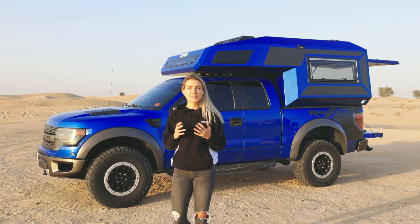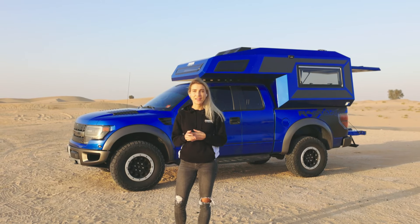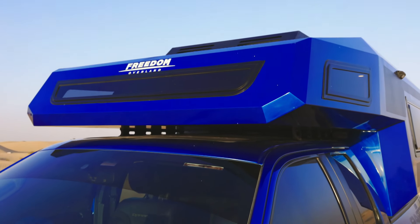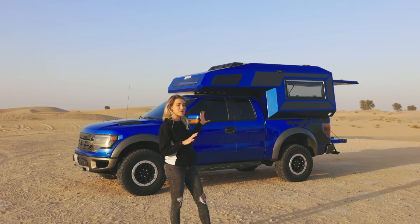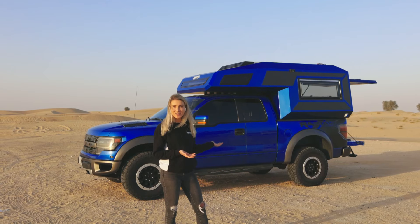The team has built a super strong, cutting-edge body. It is made from 100% aluminium and shaped in such an aerodynamic way that it enhances the driver's performance. It creates a super amazing look — honestly, don't you think it just came out of the factory?